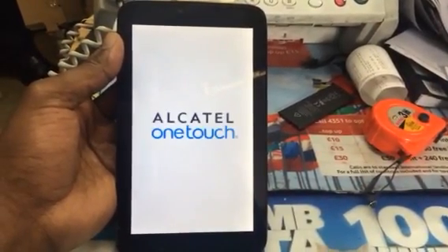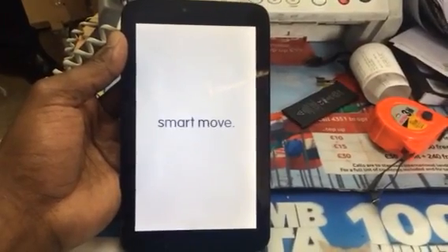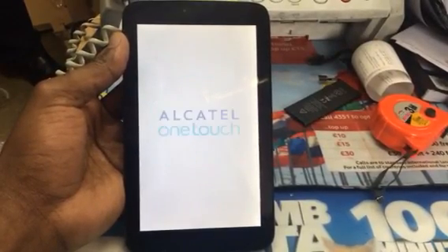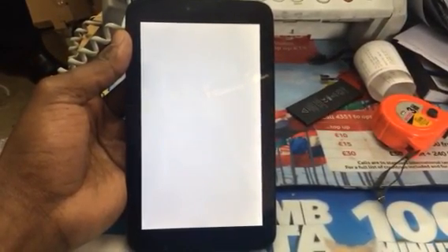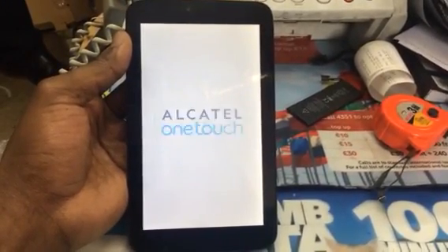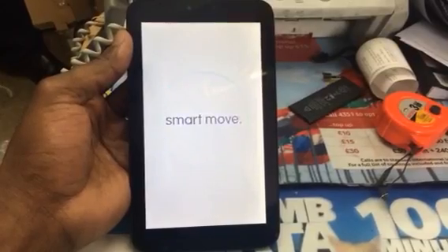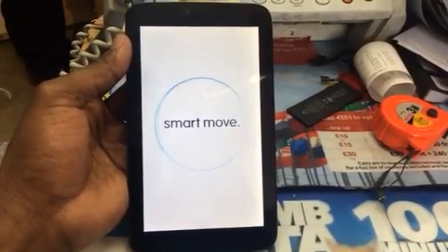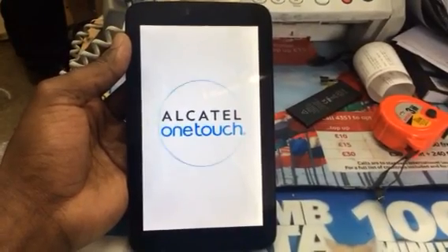Is the internet good in Nigeria? Yeah, it's good. I think it may be the same price as here. But what happened is that the economy back home — even though people complain — is better than the economy here. It's easier to make money back home in Nigeria than to make money here.